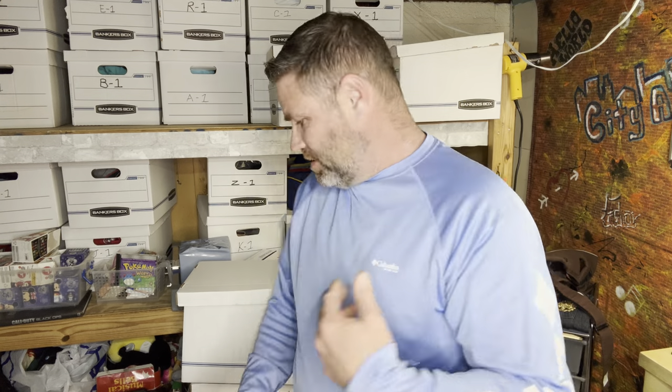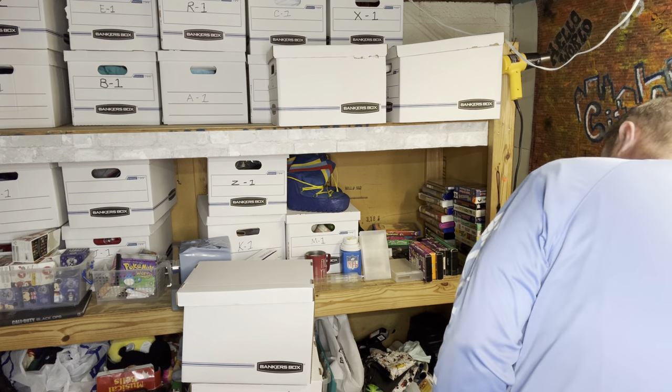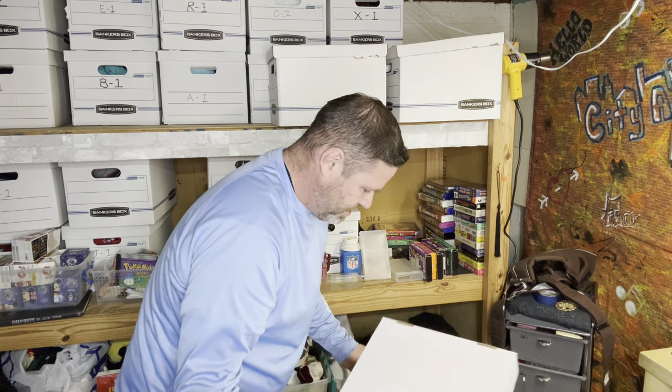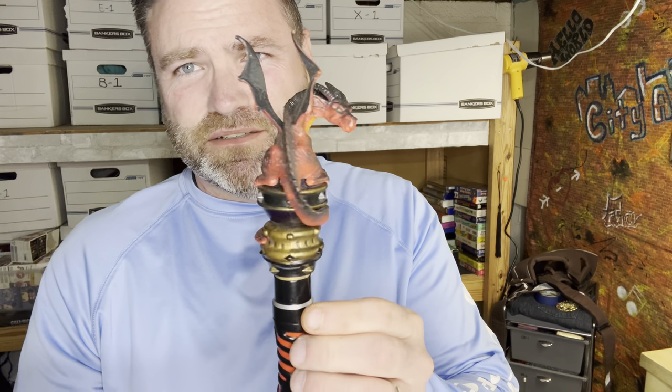Next item is a 2008 MagiQuest Great Wolf Lodge wand. When you go to Great Wolf Lodge there are interactive things kids can do, and I got this wand, listed it today, and it sold — it's in E2. Seventeen dollars this wand sold for. I got it yesterday at the bins. It doesn't come with batteries. Cool wand.